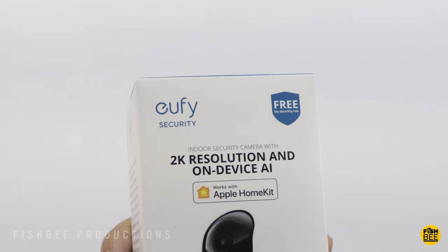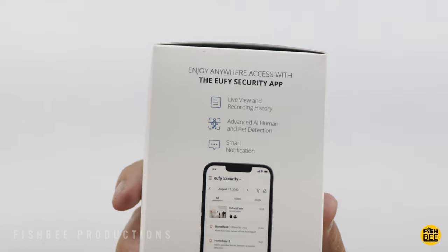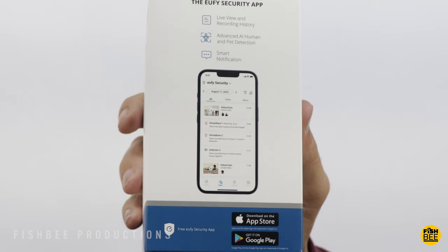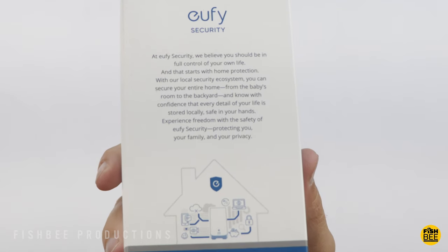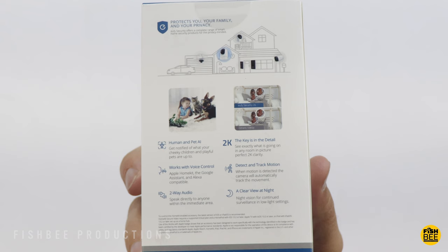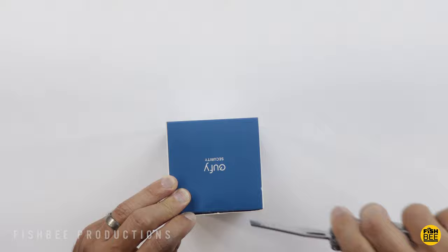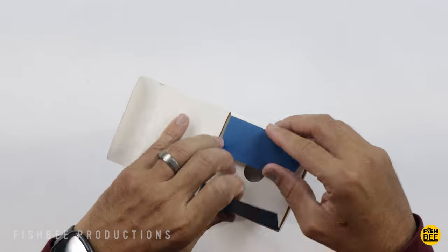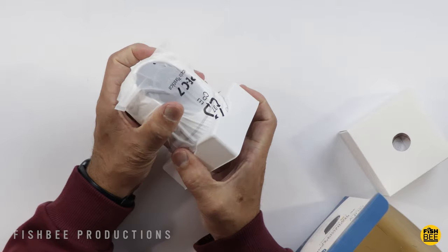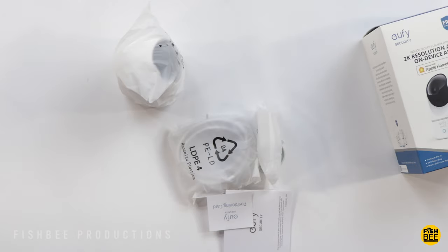It's got 2K resolution, human and pet AI detection, and also works with Apple HomeKit and voice assistants. It supports 24/7 recording with either cloud-based storage or a micro SD card — at least Class 10, with a maximum of 128 gigabytes. You can also customize activity zones, and the Wi-Fi connection is 2.4 GHz only. It's also compatible with Homebase 3 if you already have other Eufy security cameras.